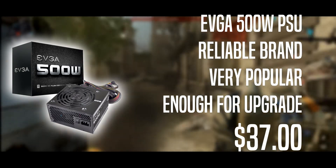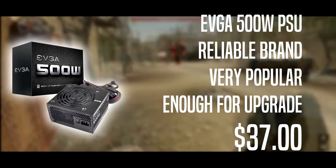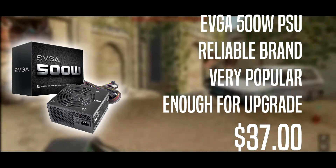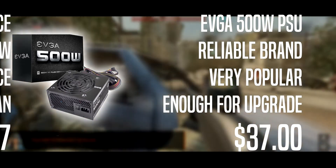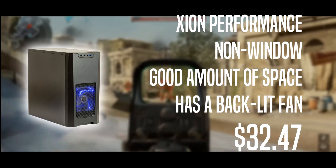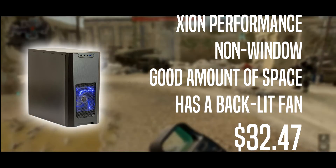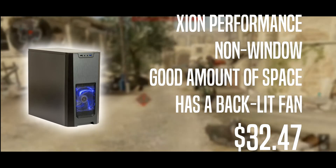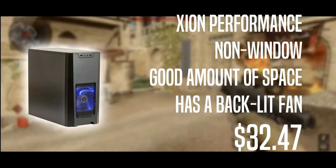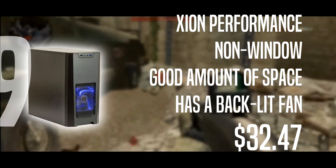It's 500 watts, which leaves room for upgradability — you could swap in a 1060 when you upgrade your processor and you're covered. For the case, I decided to go with a Design Performance case. It's a non-windowed case with a good amount of space — you can fit a full 1070 in there. It comes with a backlit fan, so you save money on lighting and get a free fan.